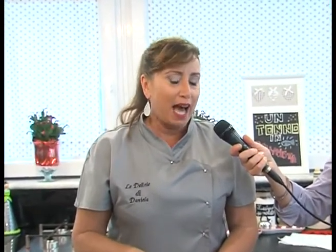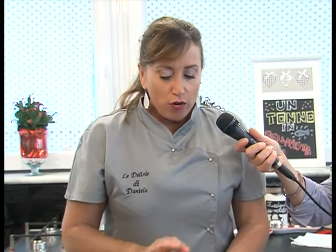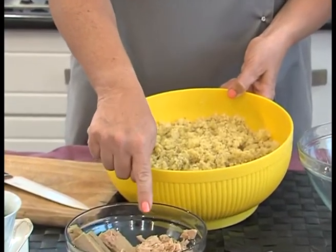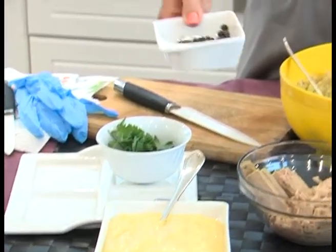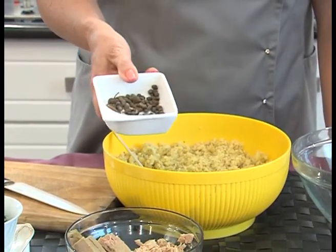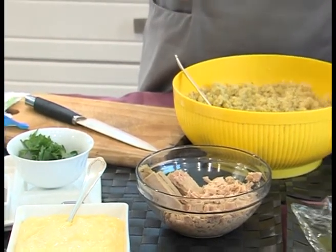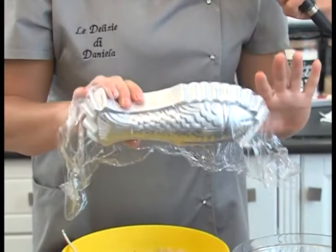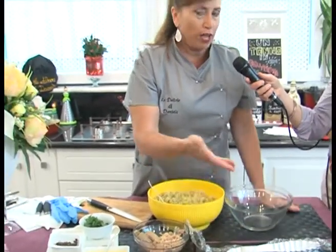L'unica cottura è quella delle patate che ho già precedentemente lessato e schiacciato, perché va fatto quando sono ancora calde, e ho aggiunto proprio un pizzico di sale. Poi andremo ad aggiungere del tonno sgocciolato all'olio di oliva, della maionese, dei meravigliosi capperi di Serrara Fontana fatti in casa, un po' di prezzemolo fresco, e andremo a impastare il tutto. Il tutto poi lo metteremo in questo stampino a forma di pesce. Se non lo avete, potete usare uno stampino rotondo, quadrato o rettangolare, come più vi piace.